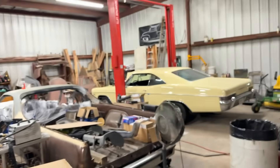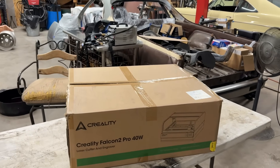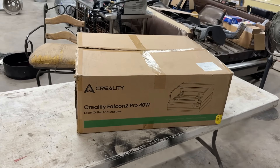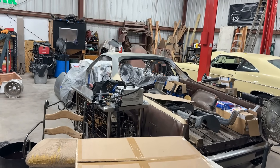Hello ladies and gentlemen, welcome back to Santa's Workshop. Today's video we're going to be doing the Creality Falcon 2 Pro 40 watt. This is a 40 watt laser and I am so excited to be doing this because I'm going to be using it to cut parts for the Caballero.